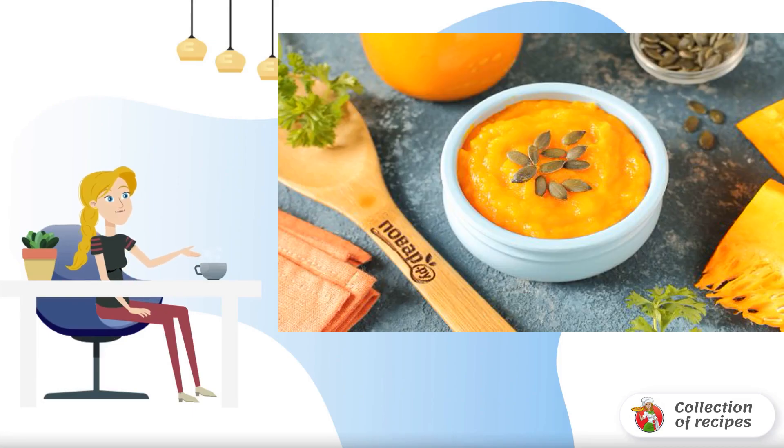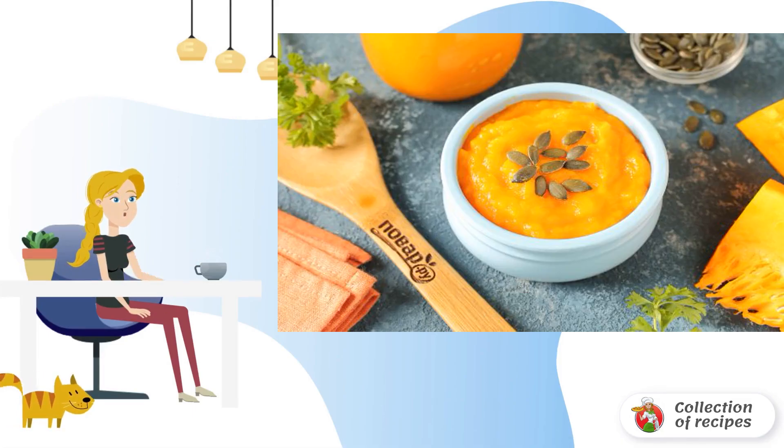A simple and quick recipe for harvesting pumpkin puree for the winter. On the internet you can find a lot of options. I want to offer my own. Try it.